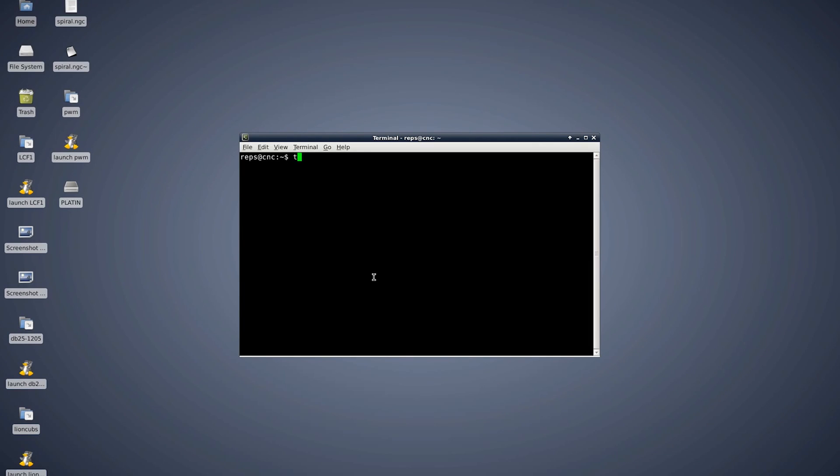Of course, no normal gcode contains M67 commands, so a custom CAM software would be ideal. But to get this started as soon as possible, I made a quick Python script that converts z-axis movements from normal gcodes to M67 commands.